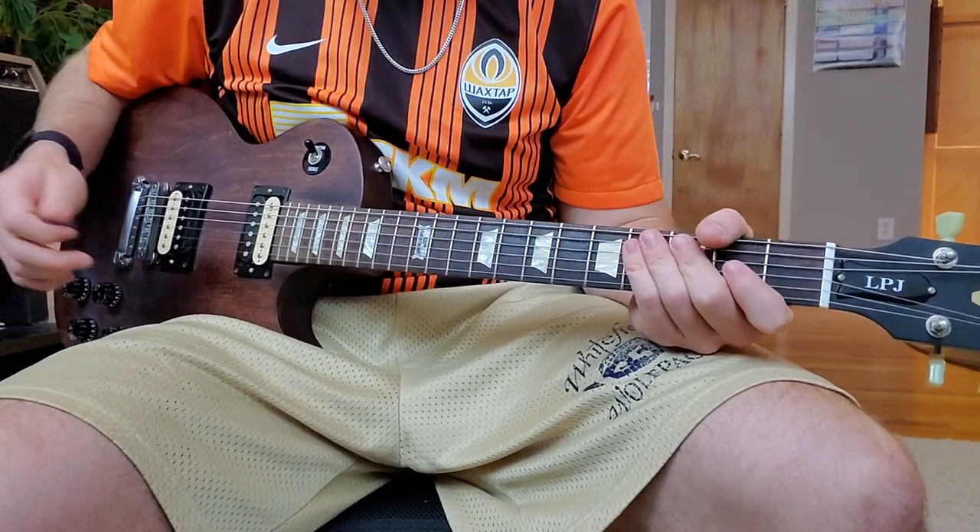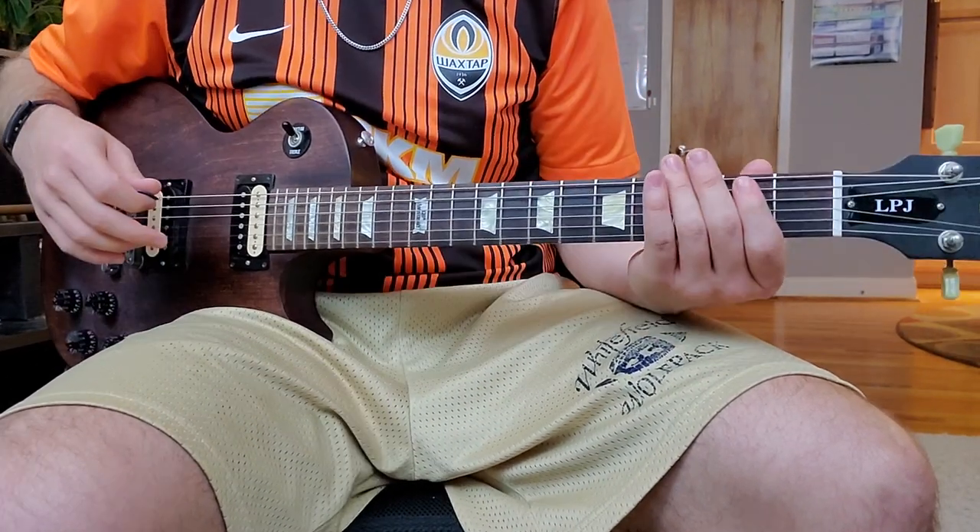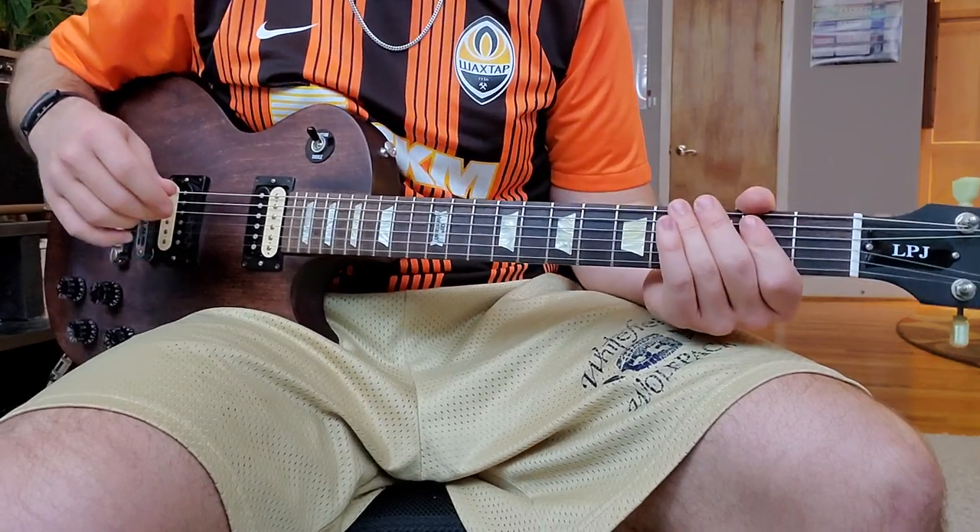All right, so I've got my loop station ready. I'm going to go ahead and start this loop with the riff, and then I'm going to jump right into the chords and layer on top of it — let's do it.